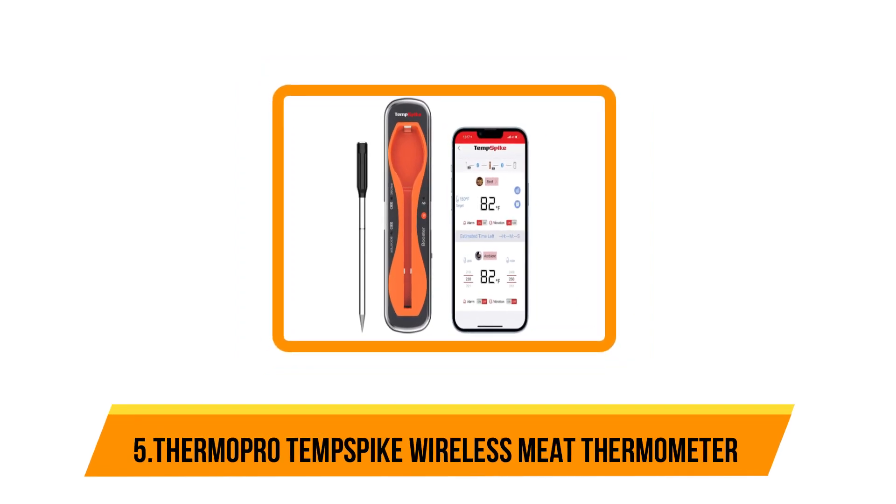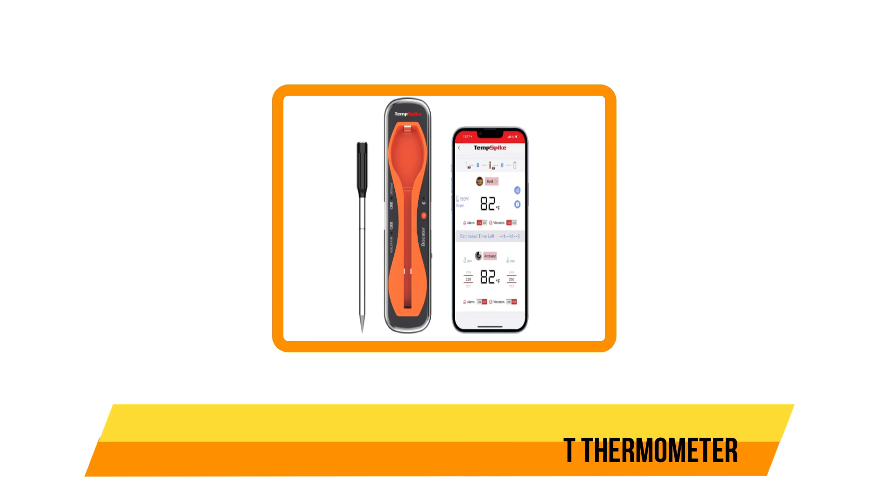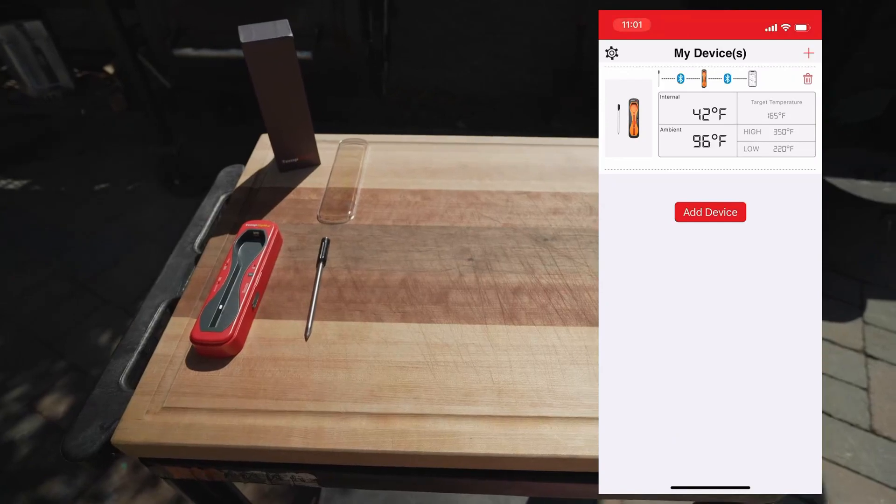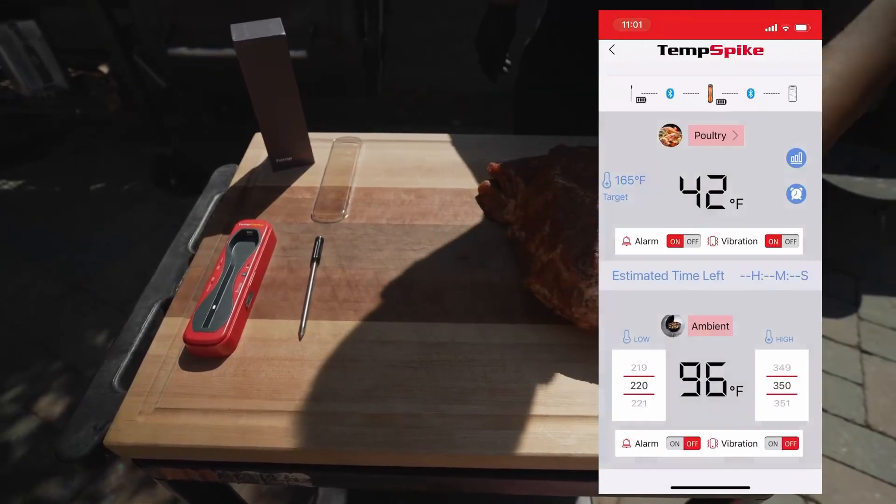Starting at number 5, the ThermoPro Temp Spike Wireless Meat Thermometer. Touting the most advanced Bluetooth, this new wireless probe thermometer from ThermoPro can report back internal temperature on your smartphone for up to 500 feet.